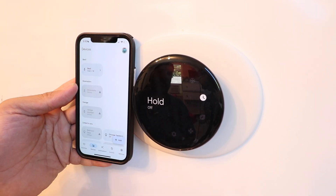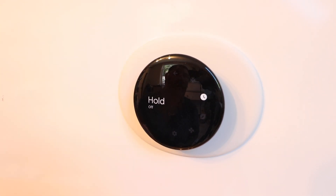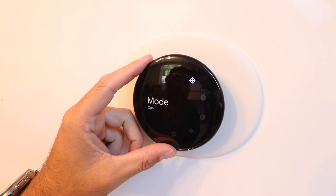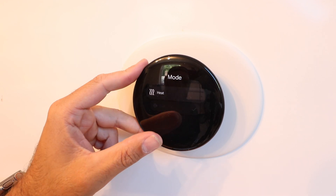We're going to have another video showing how to set up the Nest temperature sensor — check the description below. Now for some menu basics: to change from cooling to heating, click the display and you can select heat, cool, heat-cool, or off.